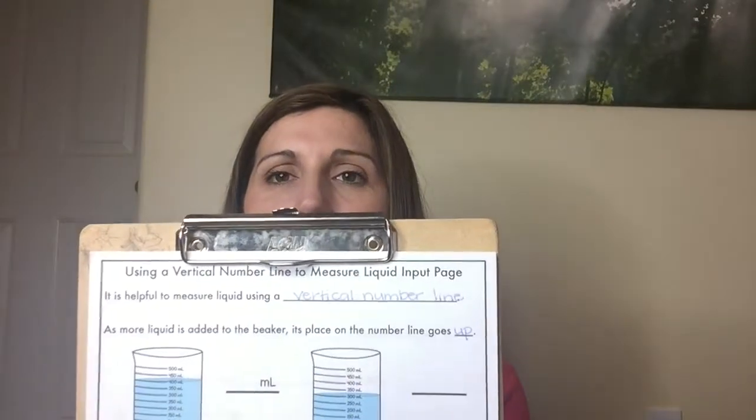Let's read our next sentence: 'As more liquid is added to the beaker, the place on the number line goes up.' We only have a tiny place to write there — luckily 'up' is a tiny word. So let's read these beakers. The blue is the liquid and we count from where it is in the front. I know it sticks up kind of in the back — that's just the artist's way of showing that it's in the whole beaker.